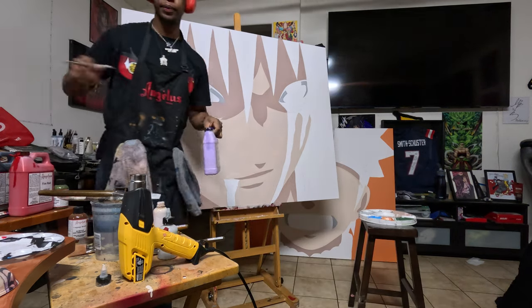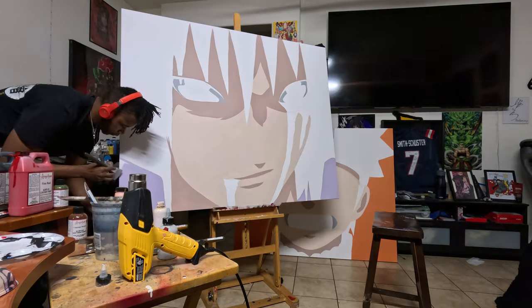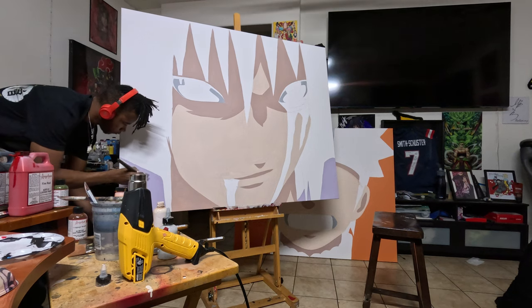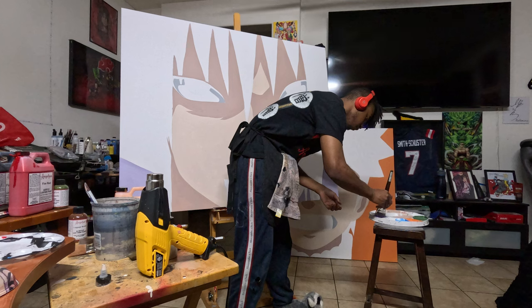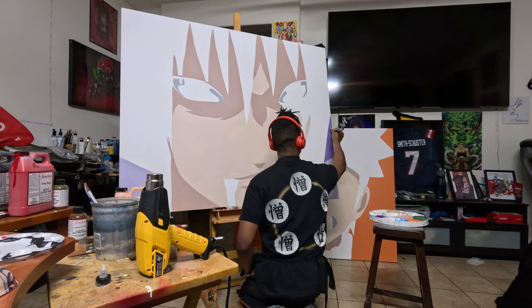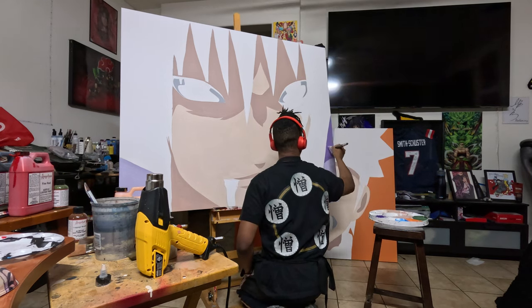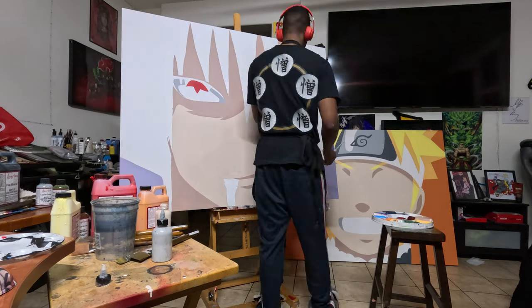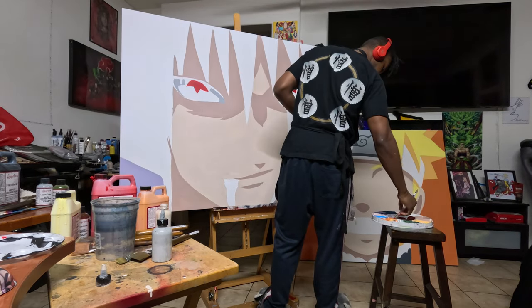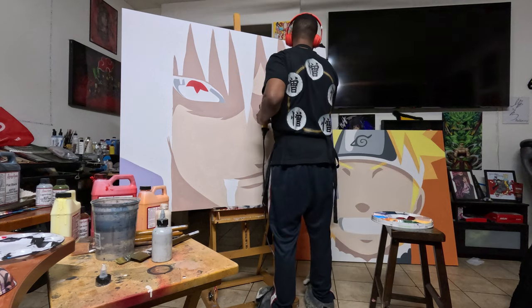Got some lilac. Eyes are my favorite thing to do. This is where the light and the magic happens.